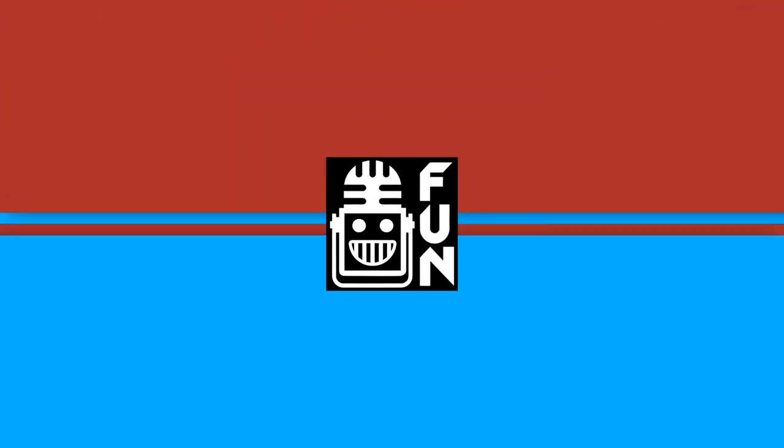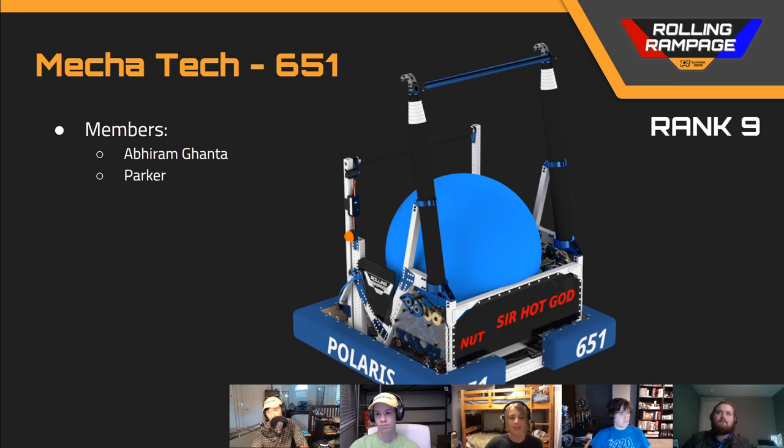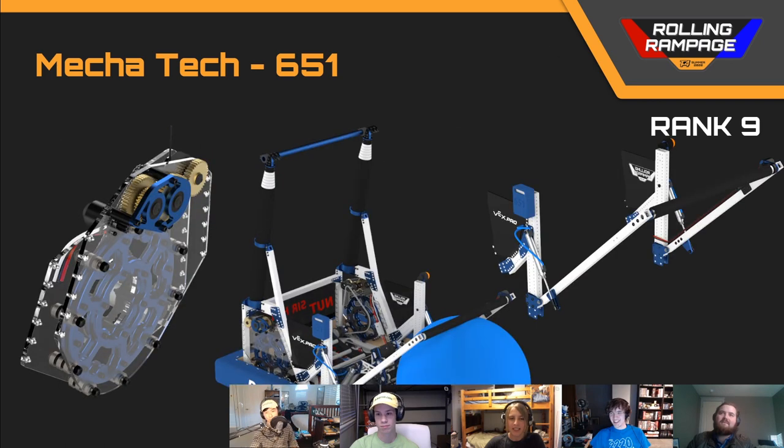Next up, we've got team number 651, Mechatech, in rank 9. This was a super cool robot. The intake uses single box tubing — definitely not strong enough. Another thing I want to point out is that the two sides of the intake aren't linked at all. They're set up with bearings such that if one side of the intake gets popped out, the entire intake roller just falls off. Probably put a bit more thought into that next time.